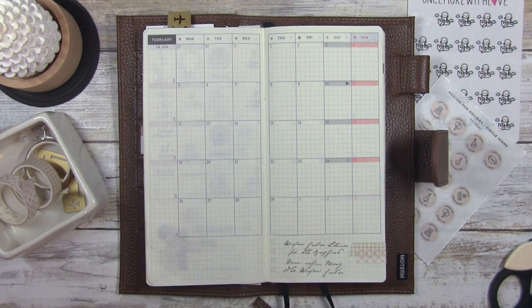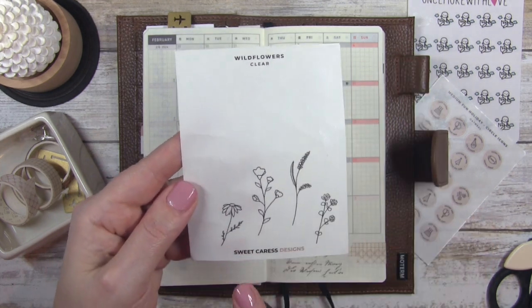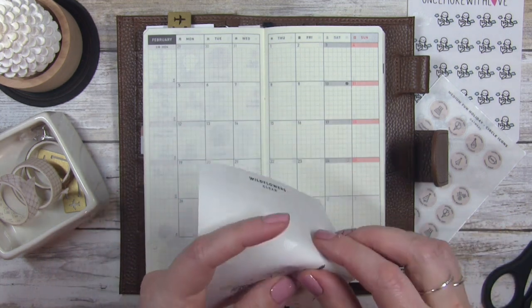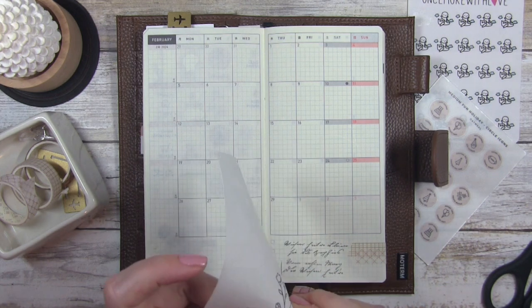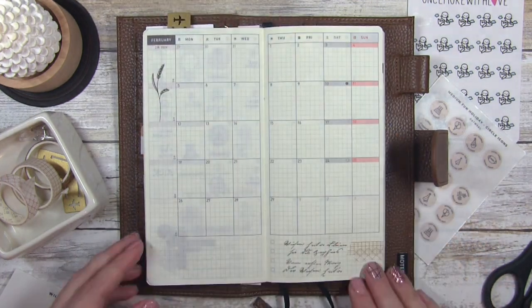My one problem when I do these is I never know when to stop — I can go on and on. I'm going to add these as well. These are the wildflowers from Sweet Caress — I will try to link as much as possible in the description. I kind of like this one a lot. I'm going to see if I can get it to peel up and I think I'm just going to run it right here along the side. Nothing too fancy.